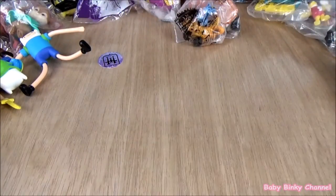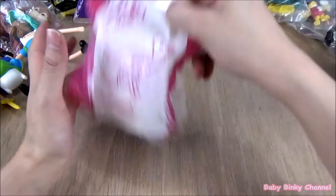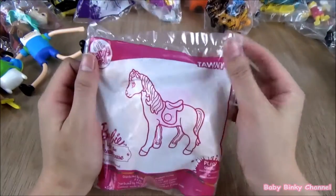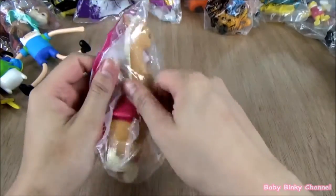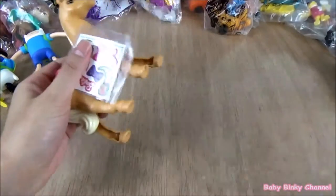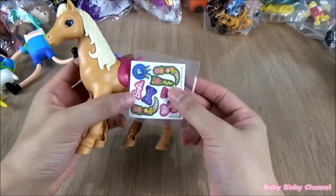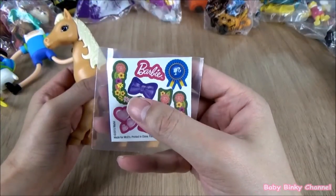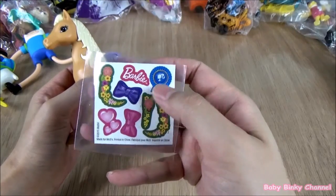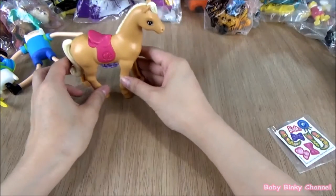Let's go ahead and open the Barbie set. Here we have Tawny — this is Barbie's horse. This toy comes with some stickers. It says Barbie right there, with some bows, some love hearts, a ribbon. That's pretty cool. That's Tawny, Barbie's horse.